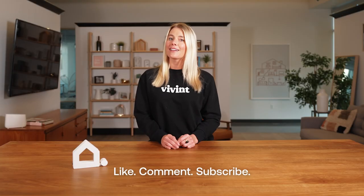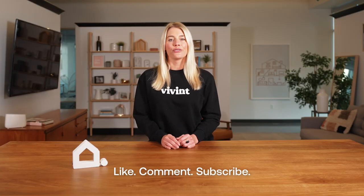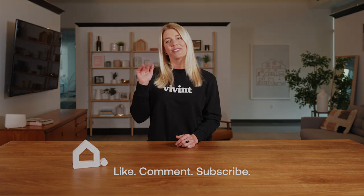Thanks for watching and don't forget to like, comment, and subscribe by clicking the bell notification so that you know when we upload new content. Bye for now.